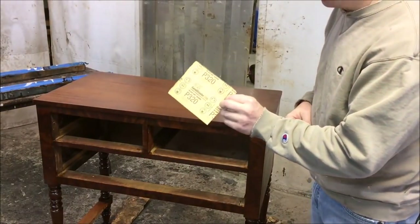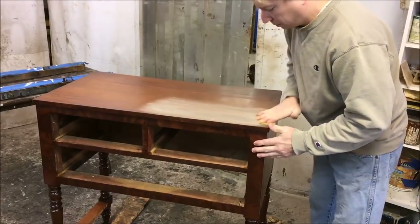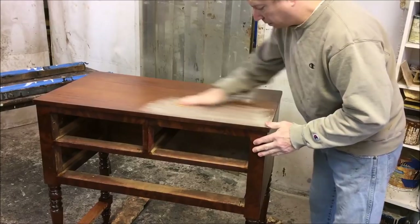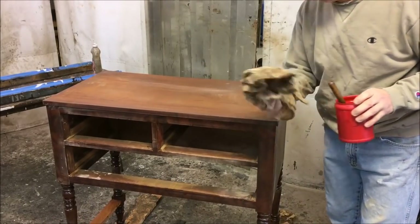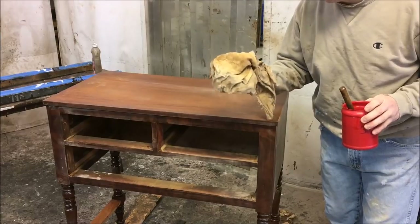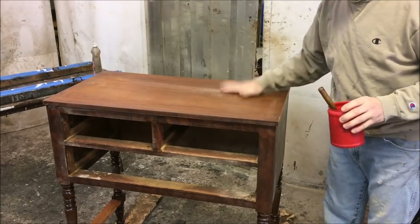Now I'm going to take 320-grit paper and scuff-sand the entire piece. Okay, tacked off the dust with cheesecloth and some alcohol. Now I'm ready for a third coat — after that I'll start doing the touch-ups.